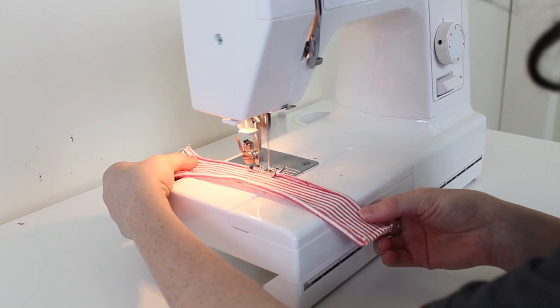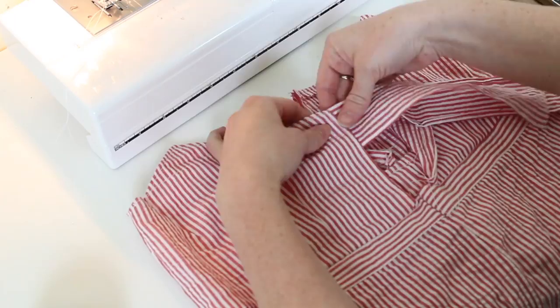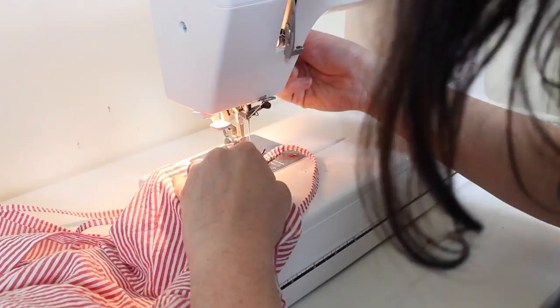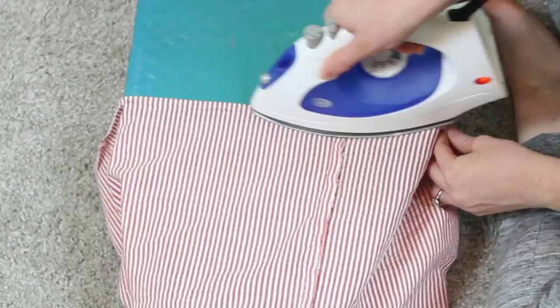Lastly, we want to attach the ties to the front — tuck them into the slit, pin them, and sew them in. We'll also attach the straps to the points at the front and around to the back. The last thing is just to hem the bottom, and we are all done!